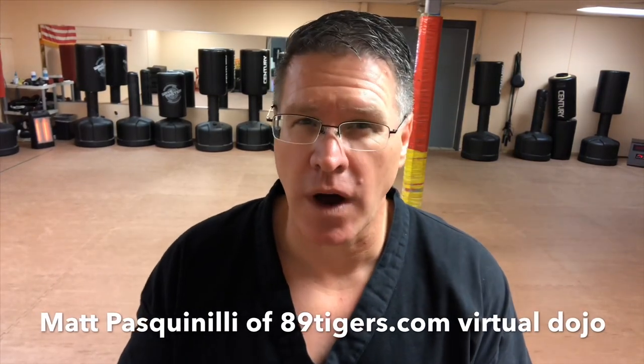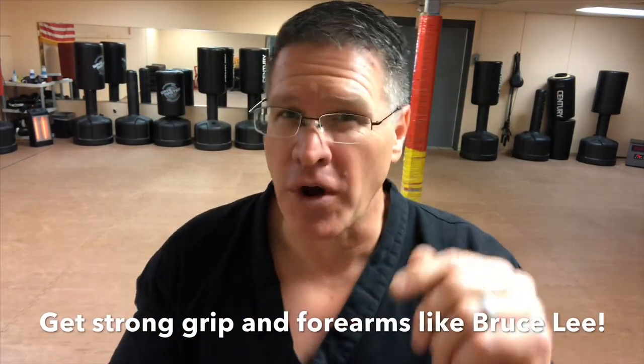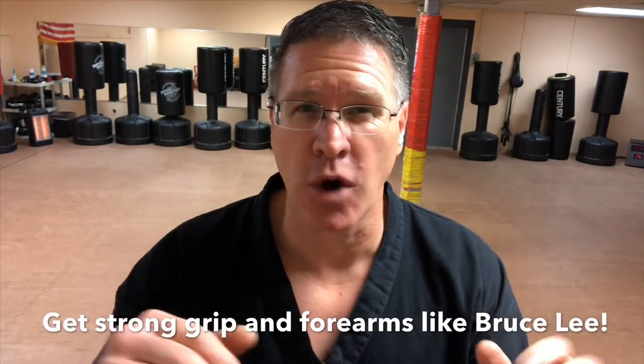Bruce Lee said 'be like water.' He also said have a strong grip and forearm. I'm gonna show you how to do that for Wing Chun or any other martial art in this video with just a few exercises.